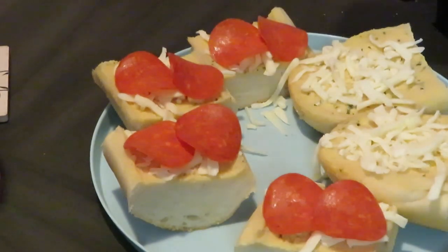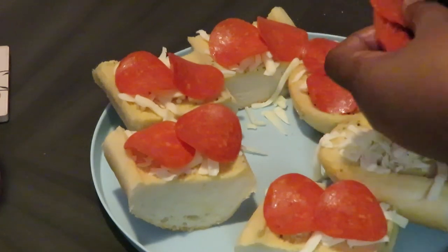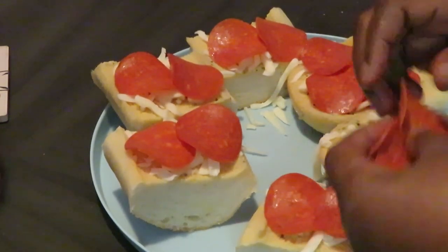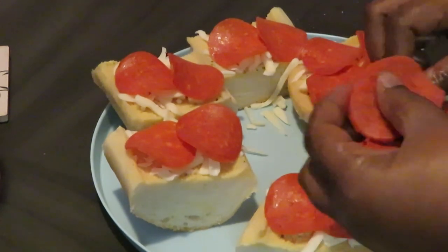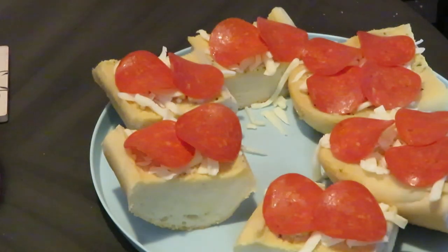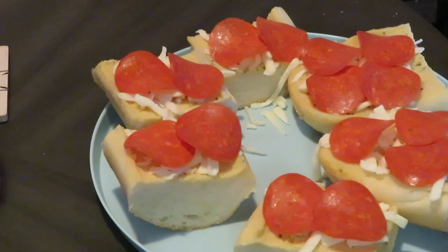I am loading the pepperonis on guys. I've got some big slices, some skinny slices — this is going to be good. Let me taste one of those pepperonis. Mmm! Can I have one? Yeah, you can have one girl. Mmm, I love eating pepperonis by themselves. They are so good.